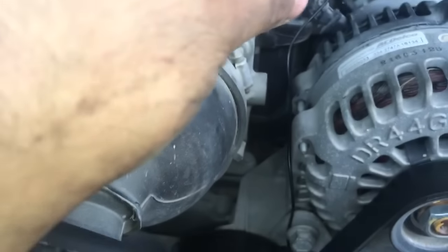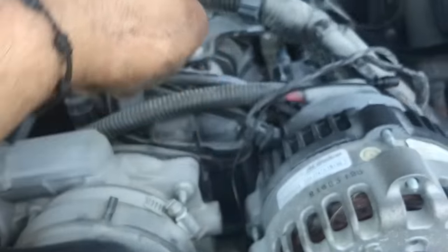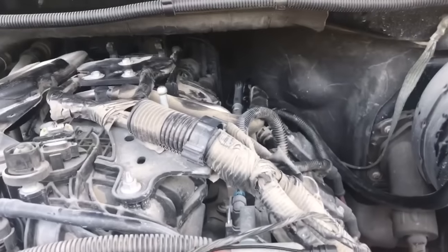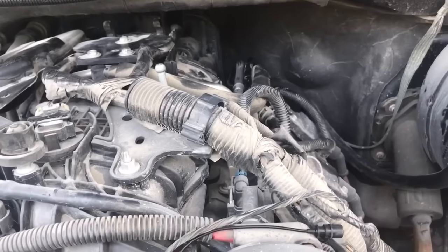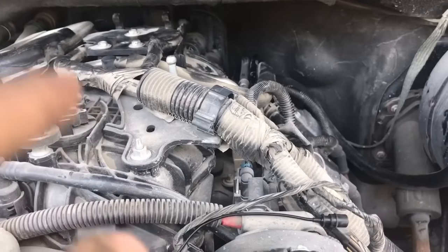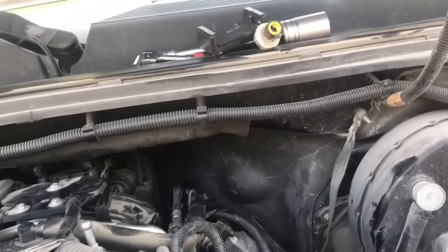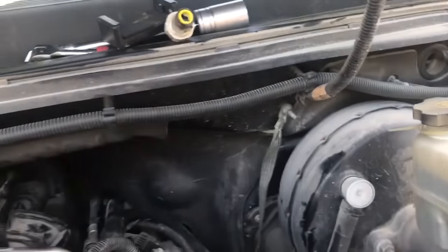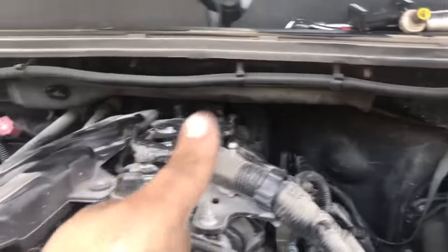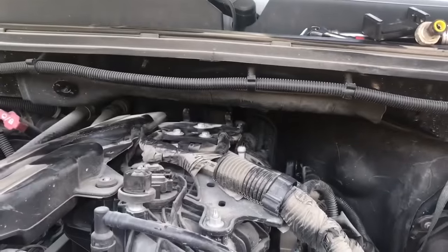Now just put everything back in reverse order. As you can see, it wasn't too hard. Like I said, you need a 90-degree pick to take off that little red piece, and the other pick as well. I'm going to put links to those picks below — I got mine from Advanced Auto Parts. And don't forget to switch out that protective sleeve that comes on the connector. If you like this video, please thumbs up, subscribe, and share. Don't forget to hit the notification bell to get all the brand new videos coming out from Oz Mechanics.